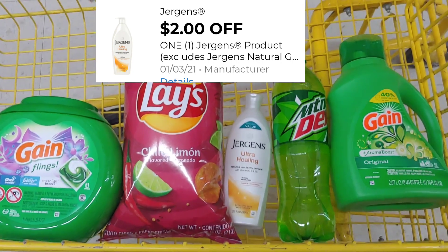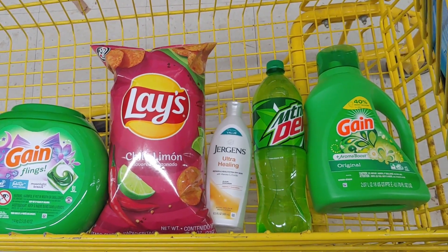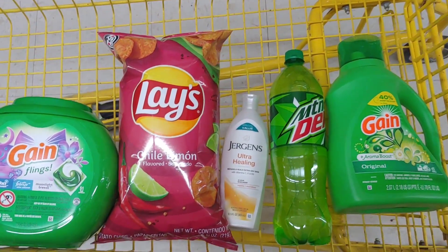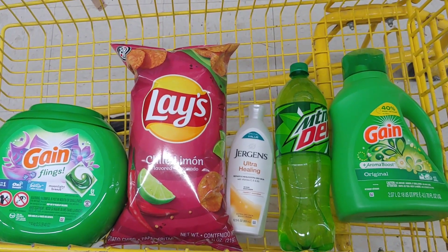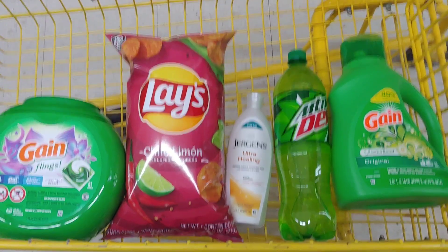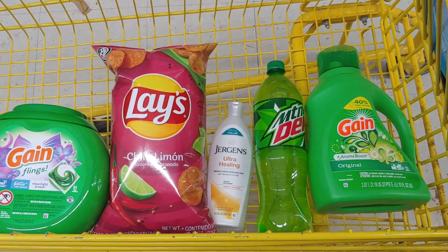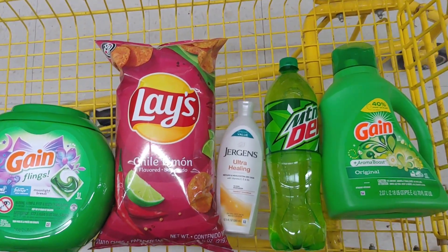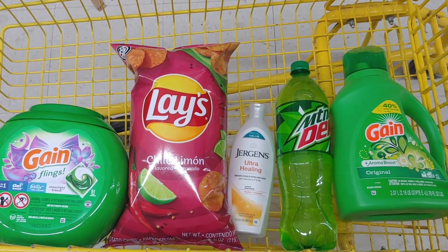Your total for everything is $27.15. We'll apply ten dollars in digital coupons: your five-off-$25, your five-off-$20, your two dollars off Lays, and your two dollars off Jerkins. When it's all said and done, your out of pocket is eight dollars and sixty cents — a great little Gain deal. Keep in mind that if you have other fillers like Secret or Old Spice deodorant digitals, greeting cards, and more, you can make this deal an even lower out-of-pocket deal. I wanted to give you an idea of the savings you can achieve with the five-off-$25 and five-off-$20 coupons.